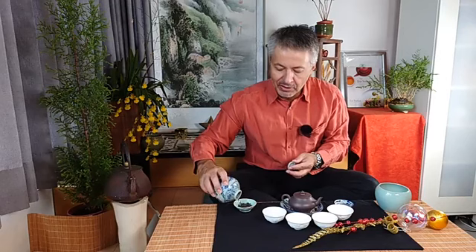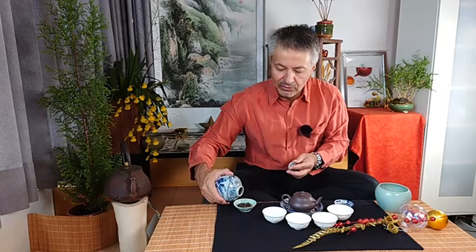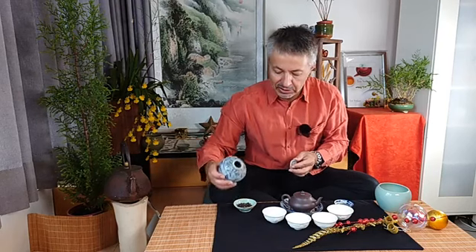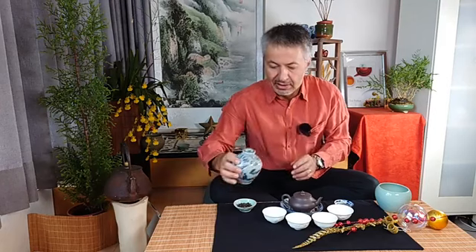Now let's choose a tea that is also fitting the cold weather. Naturally I've chosen a roasted oolong — the 2009 Rong Shui from Shan Lin Xi. This time, instead of using a gaiwan, I'm using my teapot — my Yixing zisha teapot.